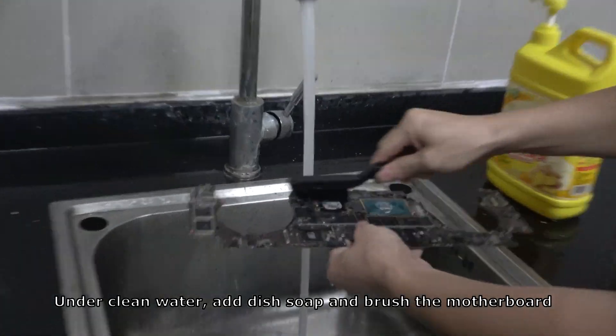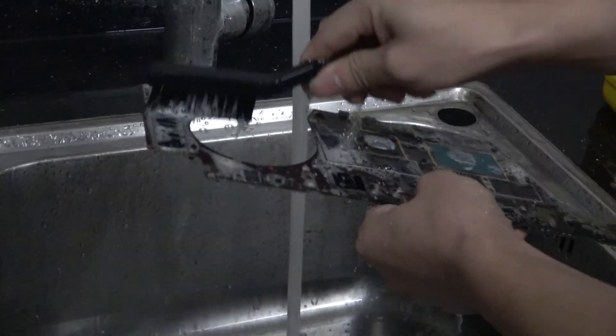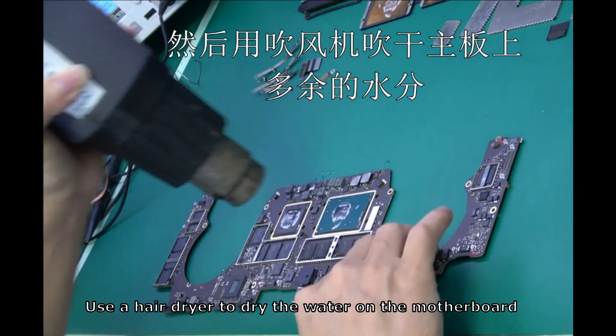Under clean water, add dish soap and brush the motherboard. Then use a hair dryer to dry the water on the motherboard.